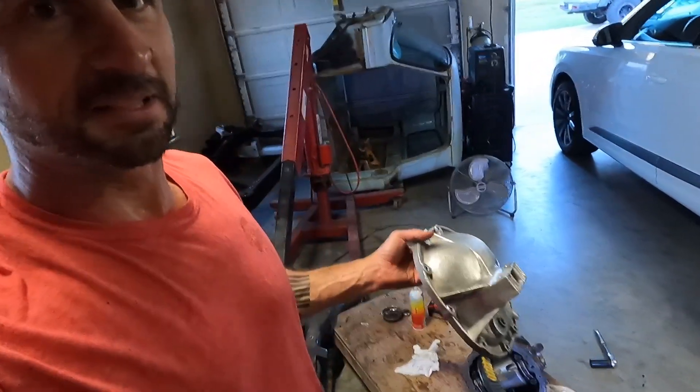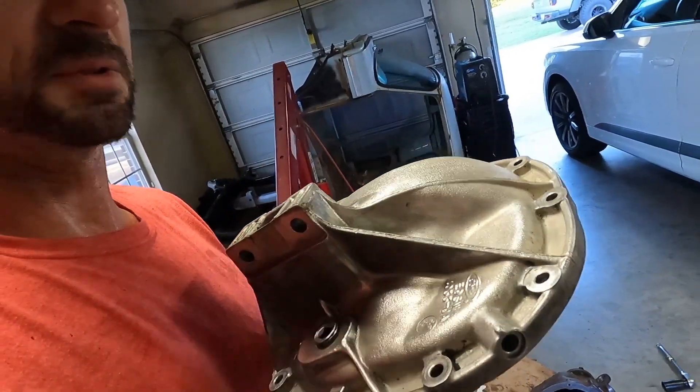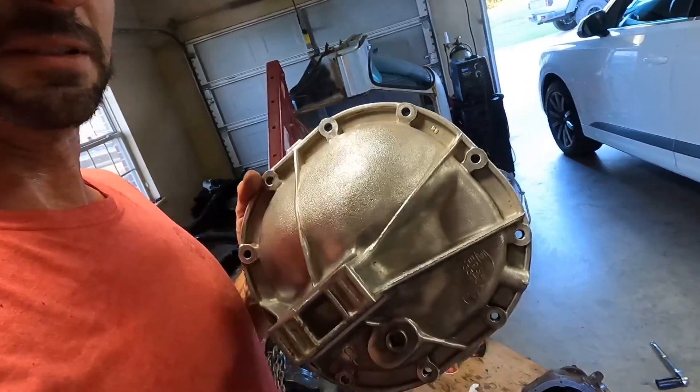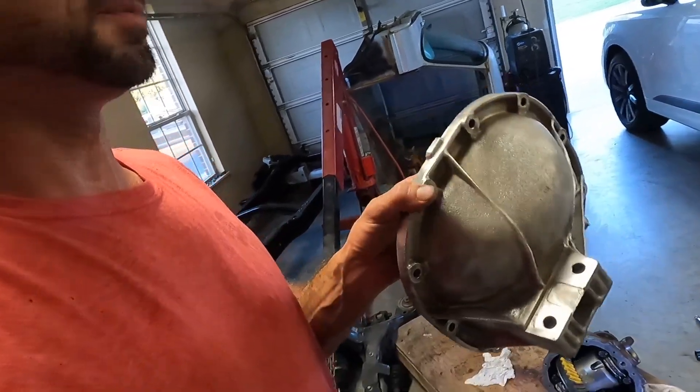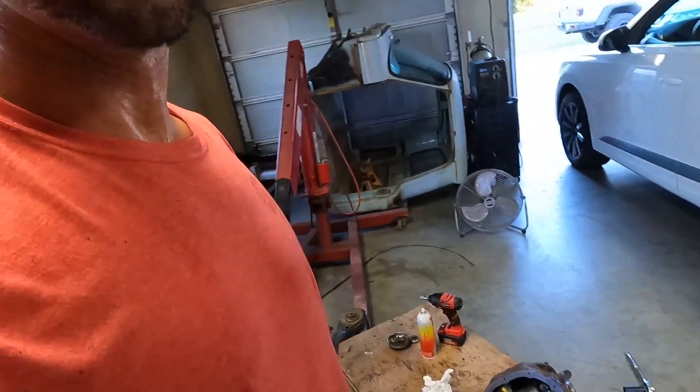Just need to button this up. You guys may have seen me earlier in the video polishing on this with the wire wheel, which made it look really cool. Since it's aluminum it's somewhat polished — it's gonna look super sick in there. But anyway, that's it and that's all on that differential. Thanks for watching, y'all. No cap.